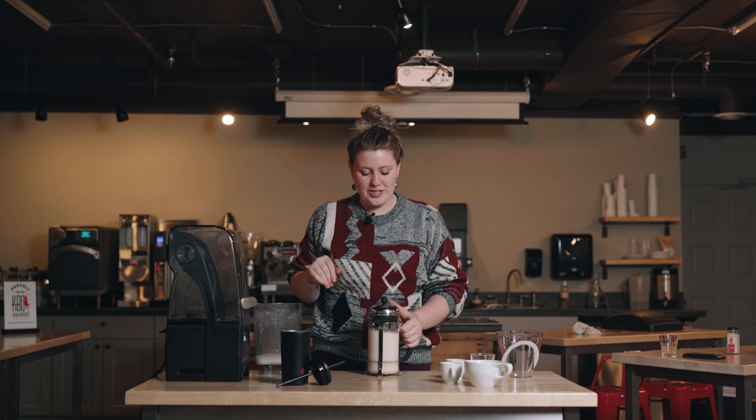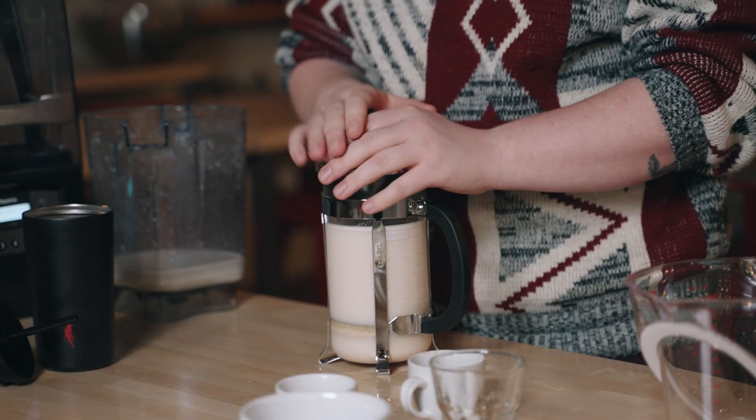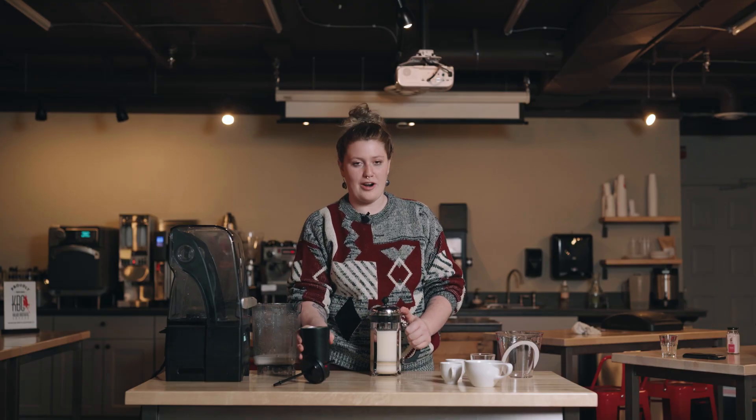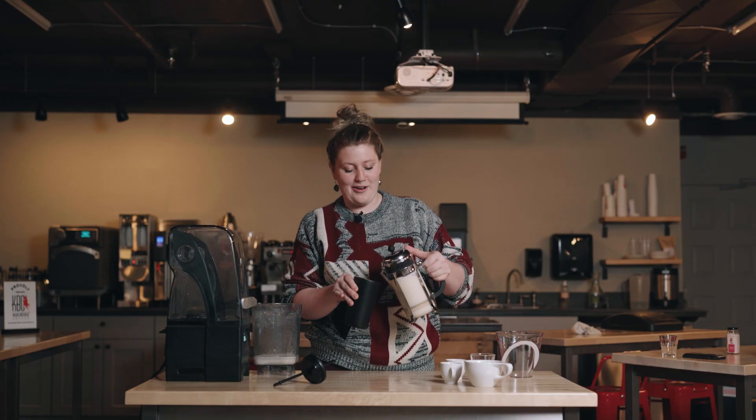So once you have it all pressed, you can use this the same way you would use any store-bought oat milk. We've got a cold brew here — let's try it out.